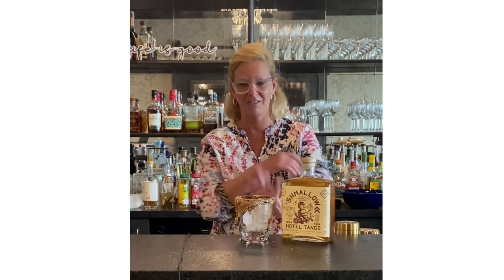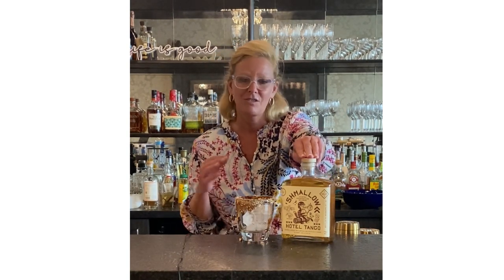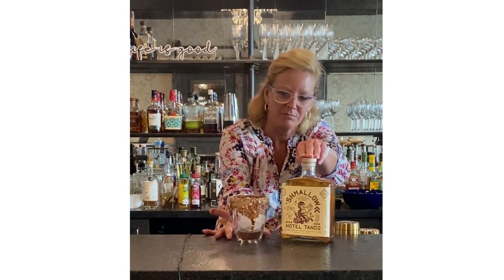Hi everyone, I'm Cocktail Christy, and I'm coming to you today with not so much a cocktail as just something really simple to make around the campfire or bonfire. This is Schmallow — it's a marshmallow-flavored bourbon — so it got me thinking, why not take a glass and put a little bit of ice in there?